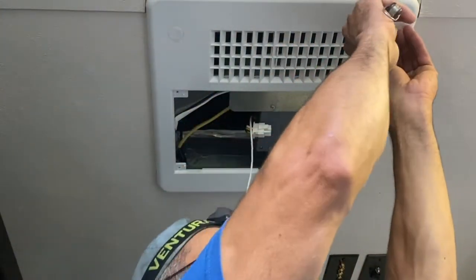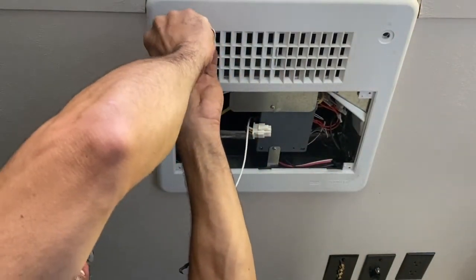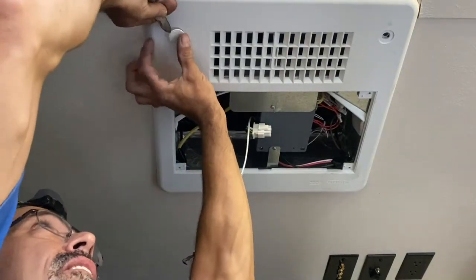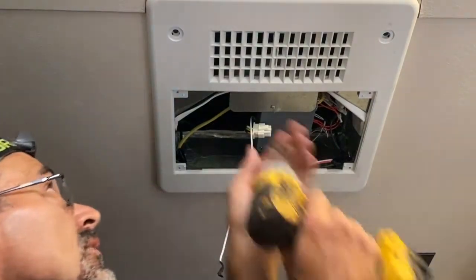Take this cap off here — just put your sharp knife right between the thing and pry it in there, it'll come right out. And then two more screws here.